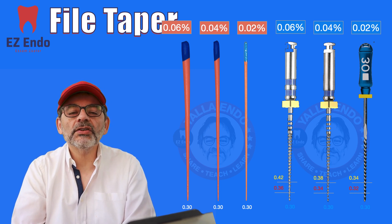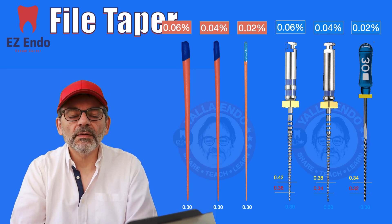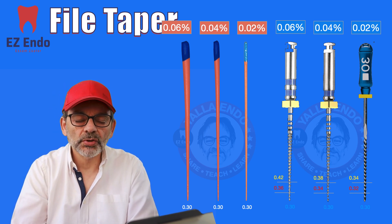We all know it's not always standard — sometimes your file goes there but you get a gutta-percha that doesn't fit — and this is why you need to have the master cone trial.